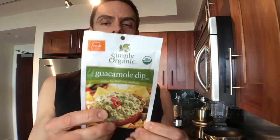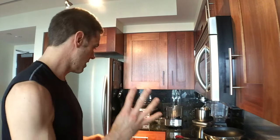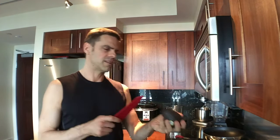But I don't just use that. I also use this because I like lots of flavor in my guacamole. So, four avocados, both of these packets. Then I put some chopped onions in there after the fact. And that's really all there is to it. Oh my gosh, how easy is that?